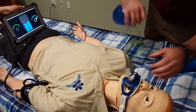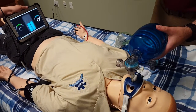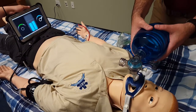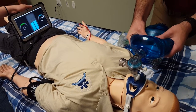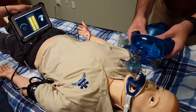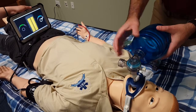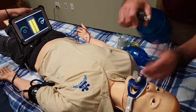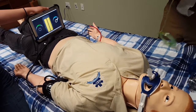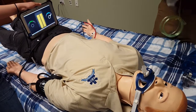If I'm using my adult bag valve mask and I get a little too excited, or I have very big hands or some other factor, and I really give this a big squeeze where my fingers meet — you can see that my volumes really start to skyrocket pretty quickly. This effectively demonstrates that if we use a pediatric bag valve mask, we can effectively ventilate our patient but do so much more safely, eliminating a lot of the risk of hyperinflating the chest.